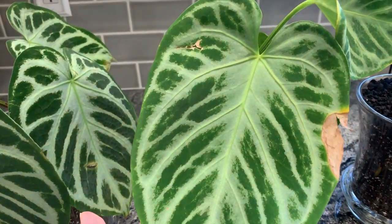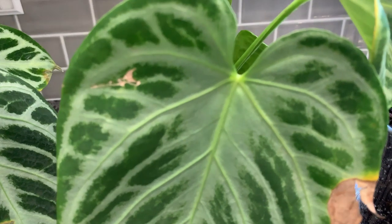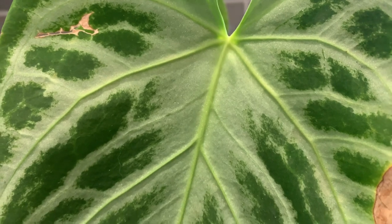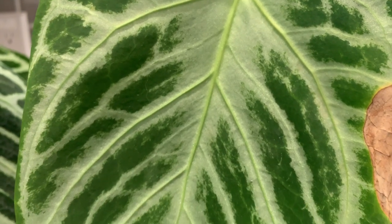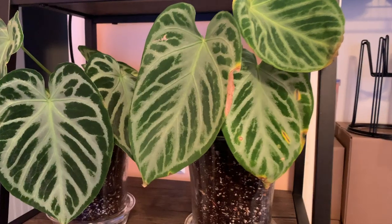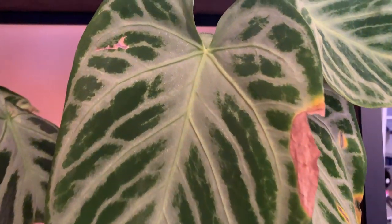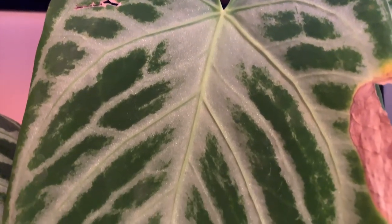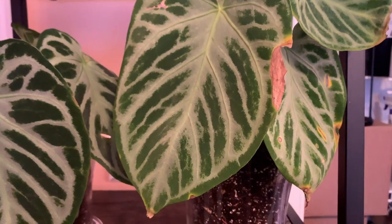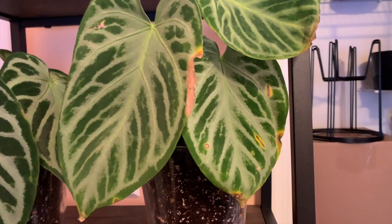It looks like the green on this one is a bit lighter — I don't know if that is from the shipping stress or it is naturally lighter than the Crystal Hope. But it is absolutely beautiful and I love how the difference with this one and the Crystal Hope — besides the Crystal Hope looking a bit rounder — is that this one in the parts that have the green patches also have some silver splashed in. So it's just really cool. So far 100% impressed — I absolutely love this seller.